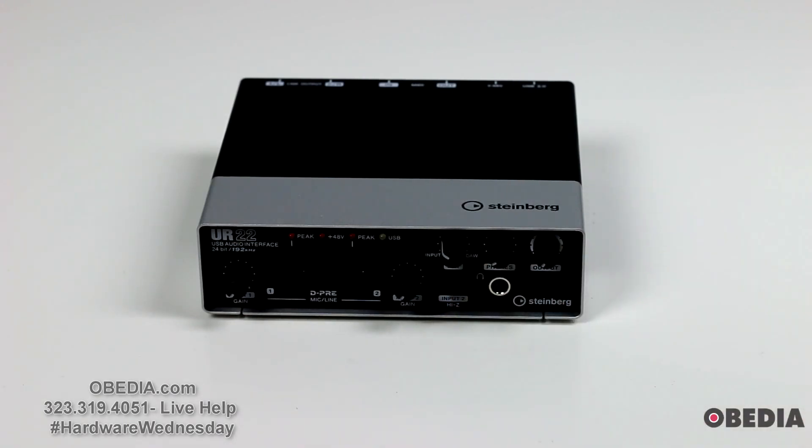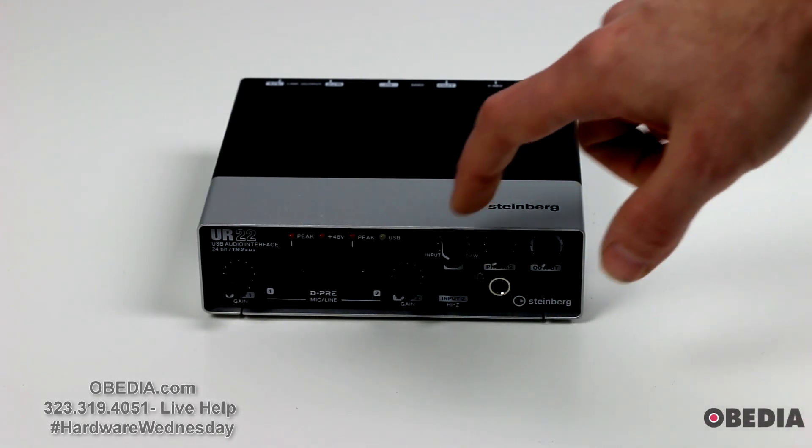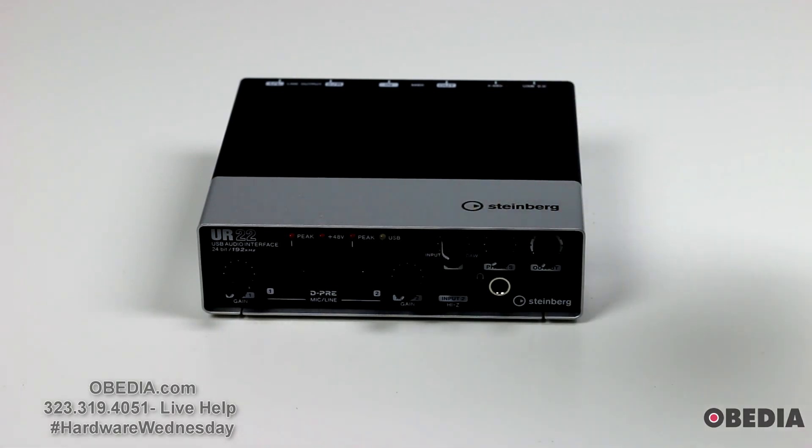The UR22 itself is a great, very portable unit. It's extremely light — really easy to throw into a bag and take to a gig or do some field recording with. It is bus powered by USB, so you don't have to carry an extra power supply with the unit, and it's going to work with pretty much any audio workstation that you throw at it.